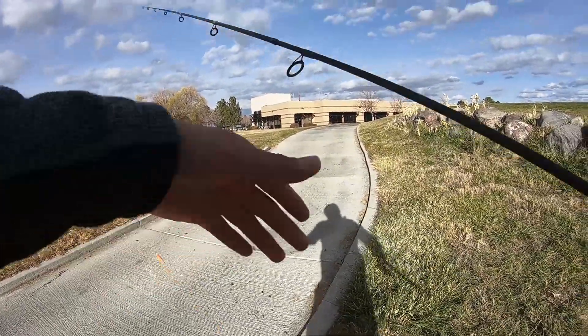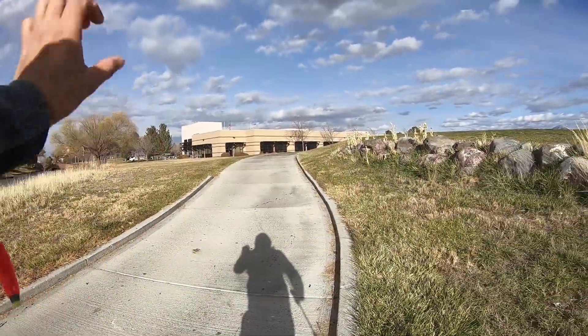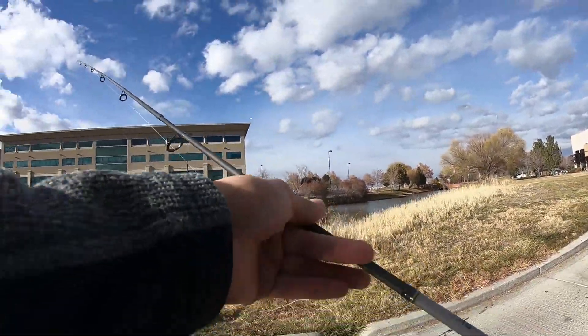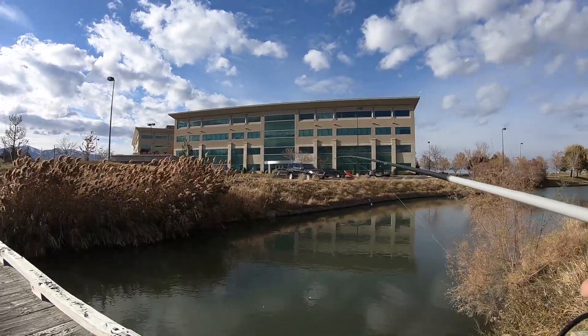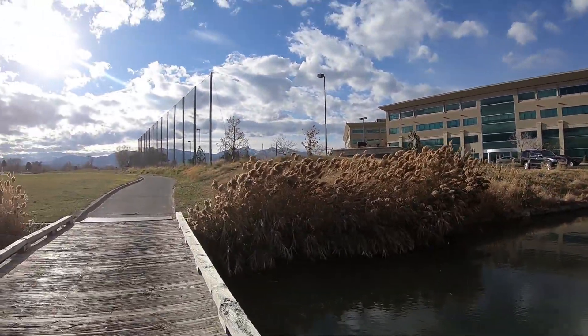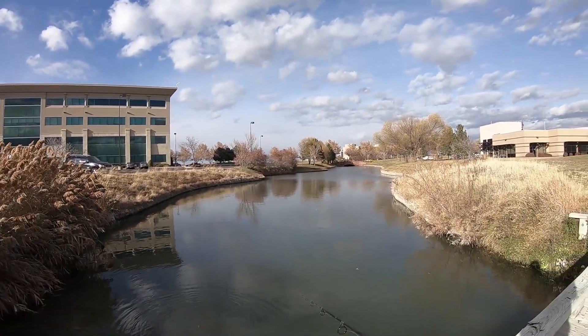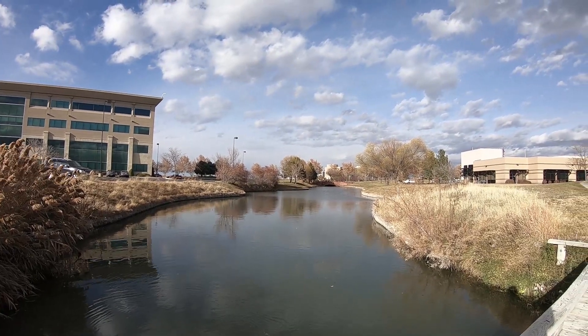We're gonna be chasing after crappie and some white bass. Easy setup: bobber, about a foot of leader to a Sexy Tail Shad — that's about it. Let's get rigged up, get in the water, and catch some fish. I got my setup ready — bobber and a Sexy Tail Shad. Let's do a couple of casts, it's kind of windy today. Hopefully we can catch some fish.